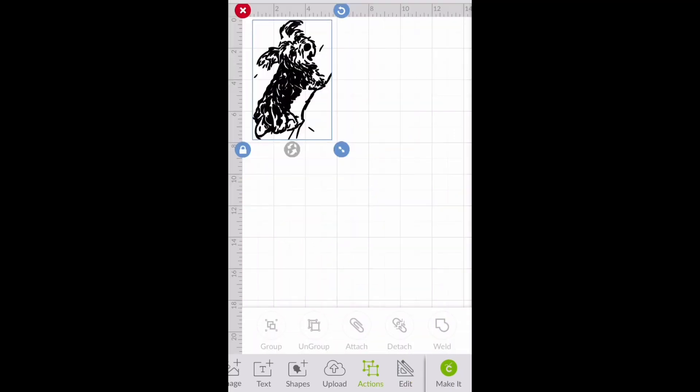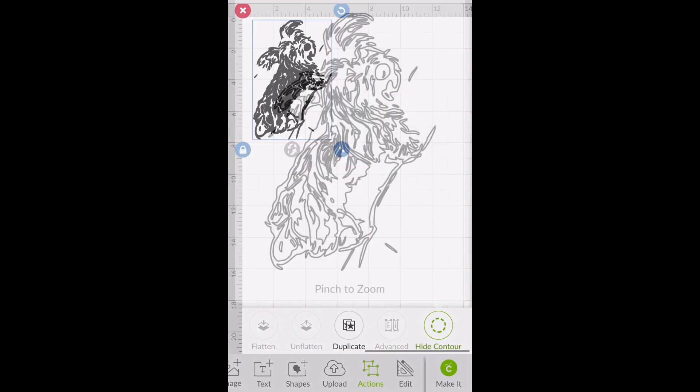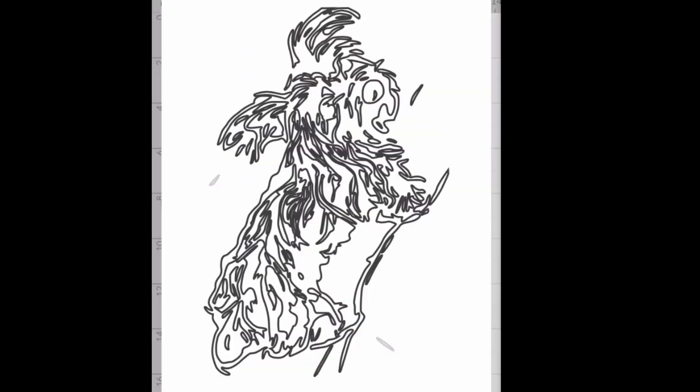Once it's in Design Space, you can adjust the size and do some other things to it. Here I'm going to change the contour of it and just take out these little lines that are off to the side of her.